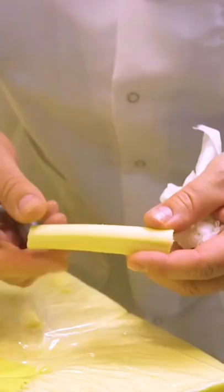An industrial slicer breaks those puppies down to a more edible eight-ounce block. Then it's sealed in plastic and boxed up in cases.